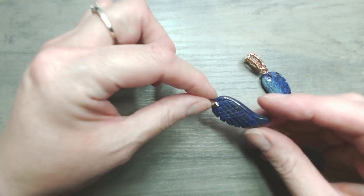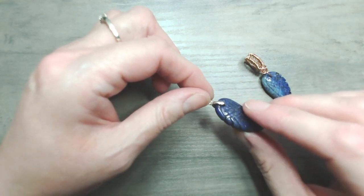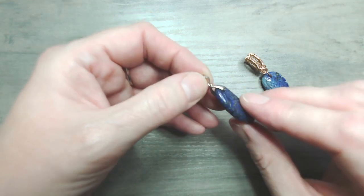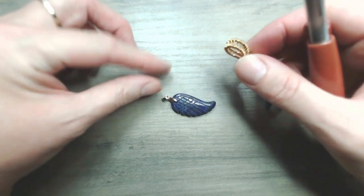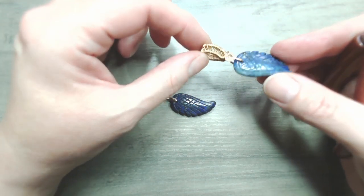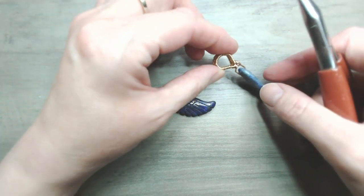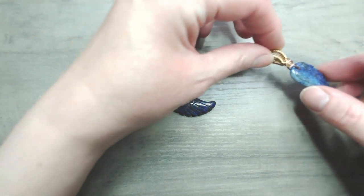Sometimes when we receive gemstone pendants that are drilled from front to back they come with a pinch bail. I am not a fan of pinch bails at all because they have a habit of losing the beautiful thing you're trying to keep hold of. What we're going to learn today is how to make a slightly more attractive and definitely safer bail of any size you like — you can size it up to wear on ribbon or thonging or whatever you fancy.